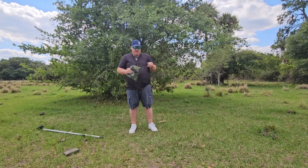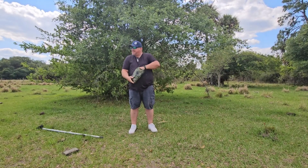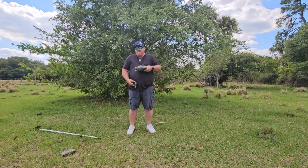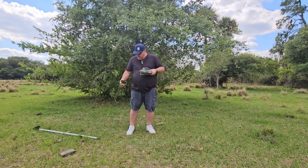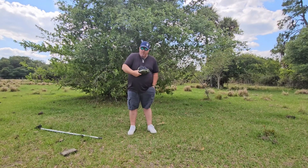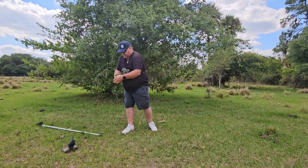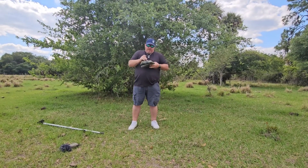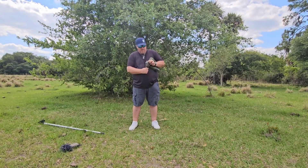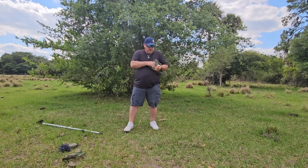Now this might be a little complicated today because it is kind of breezy, but we're going to try. Worst case scenario I have to rely on my assistant Kyle to help me. I hope I got enough stakes — I've never done this particular configuration before. I got more stakes in the truck, so let's see how many we got here. I think we'll be just hunky dory.